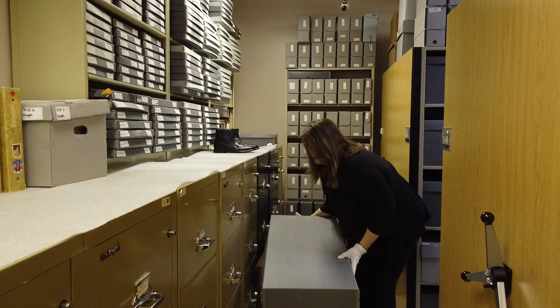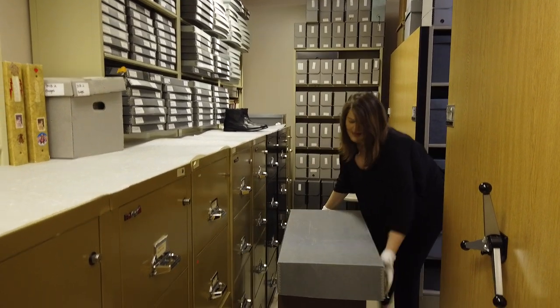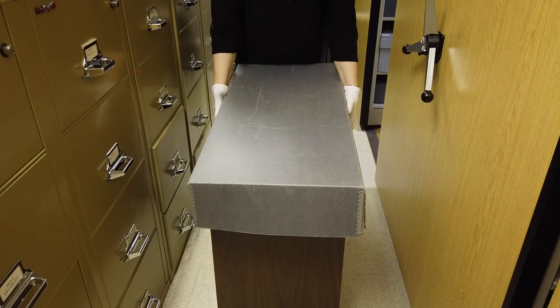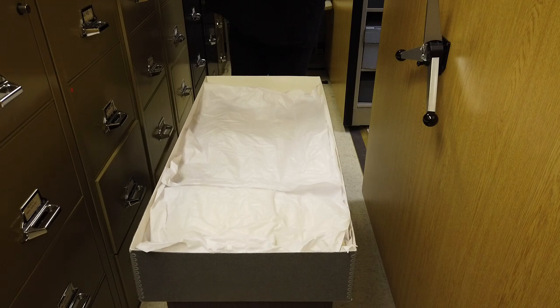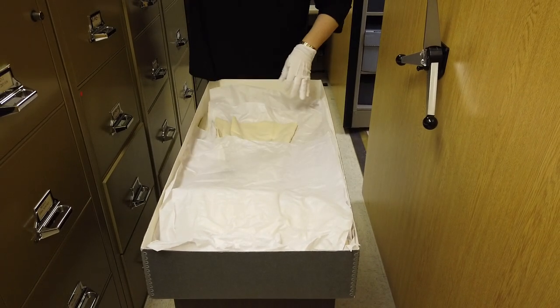Let me bring it a little closer. This is truly an unboxing — I don't know which box I picked. So let's find out what it is. Oh, wow, y'all, we got lucky. Look what I just picked out.